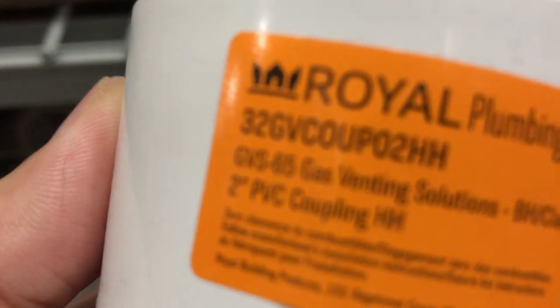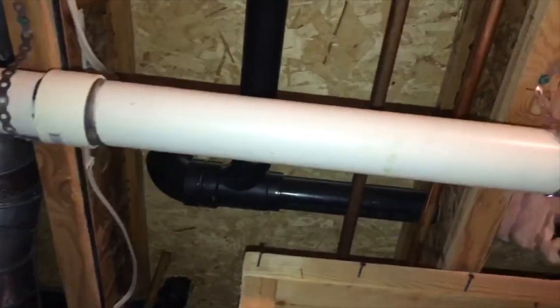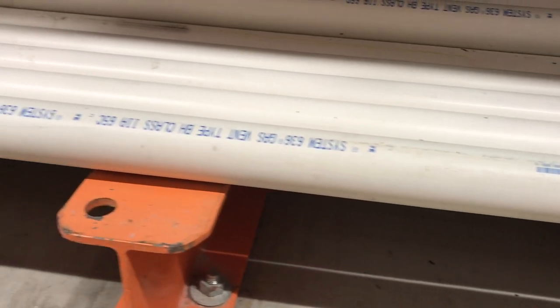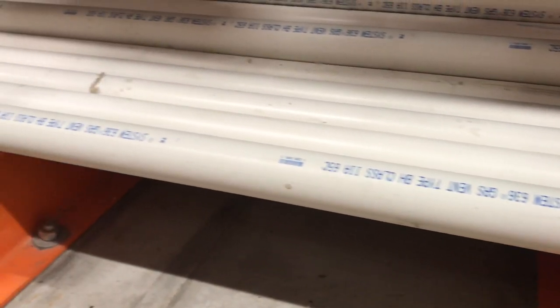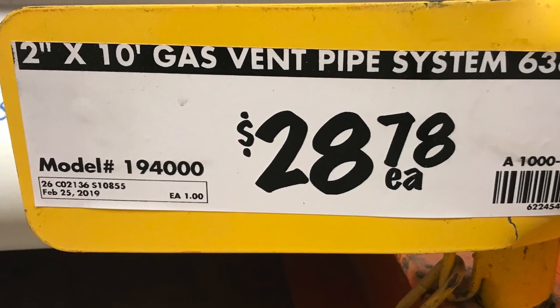Notice my two-inch coupling — I bought two of them, and they cost $1.99 each. And finally we have our 10-foot gas vent pipe. I bought two of them, and they're $28.78 each.